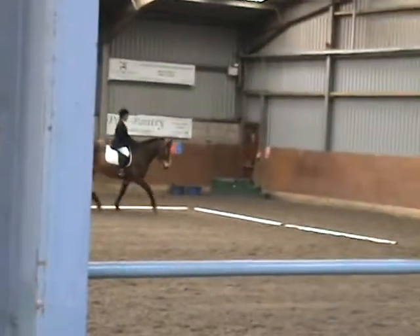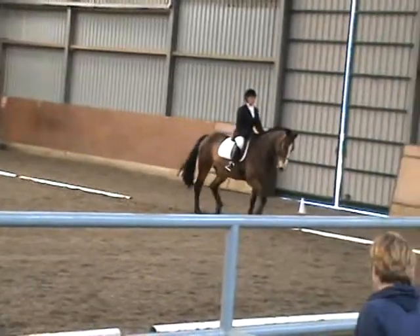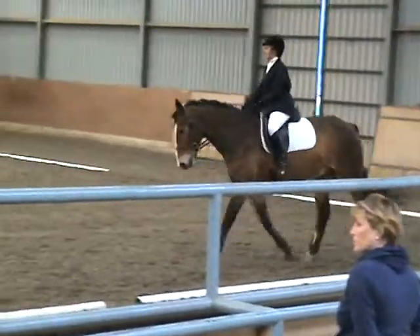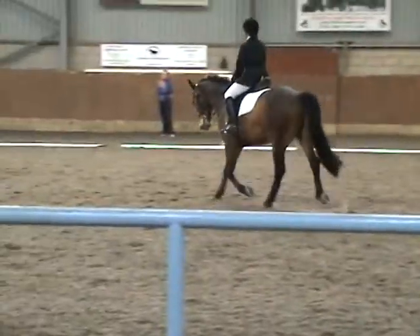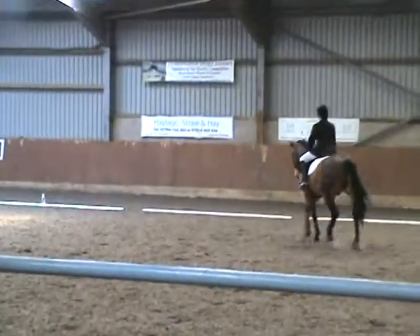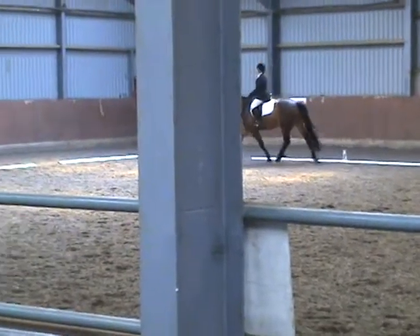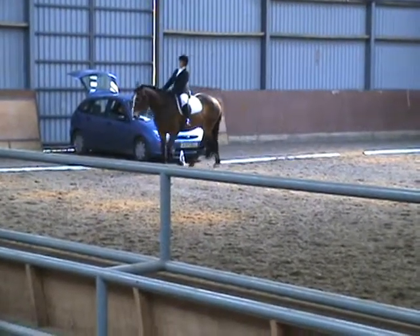K, X, M, change right in medium trot. M, change right in medium trot, and working trot. C, medium walk. H, X, F, change right in free walk on a long rail.